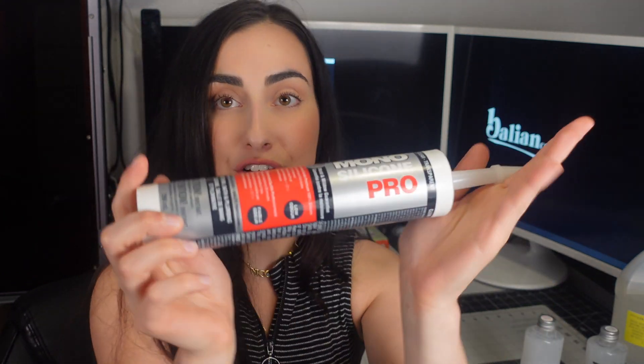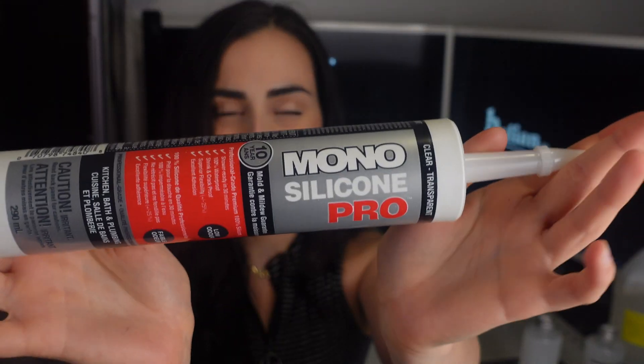The second product we're going to compare is a 100% silicone caulk for kitchen, bath, and plumbing. I saw on YouTube that people were mixing this with either soapy water or cornstarch and it worked just as well as a two-part kit. This was definitely about three times cheaper, so let's test it out. I have a feeling the two-part kit will be better — probably fewer bubbles and faster cure — but let's give the silicone caulk a shot.